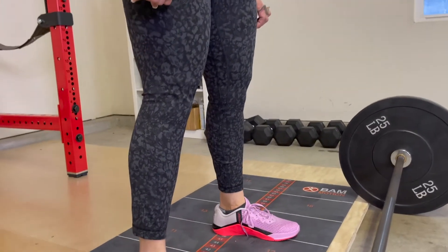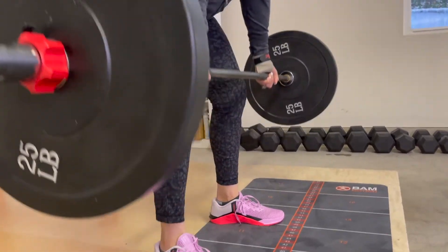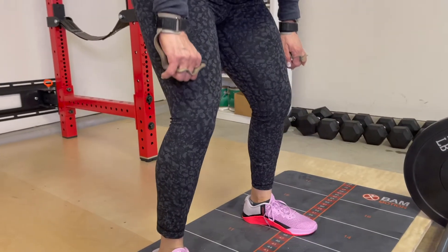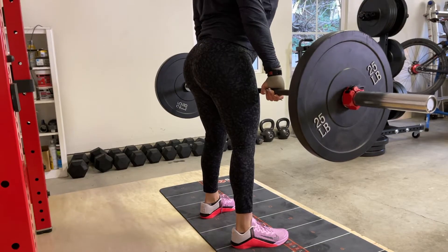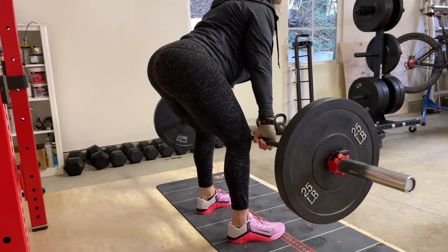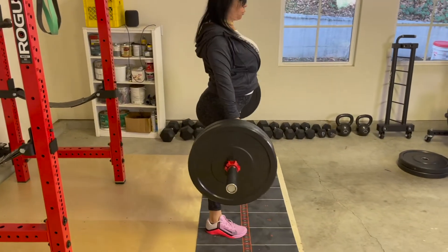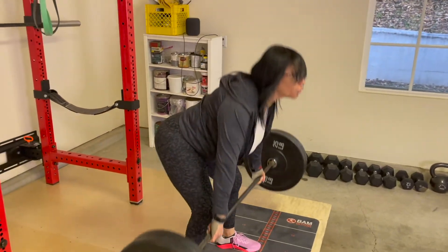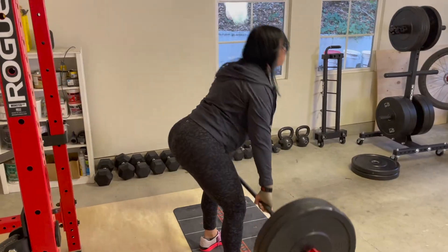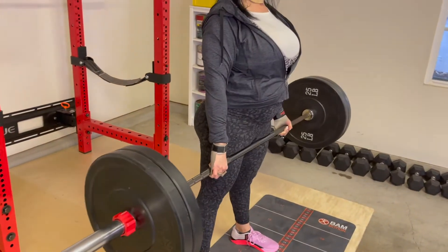The goal of the straight leg deadlift is to minimize the amount of quad activation, or quad engagement — otherwise known as leg drive — by opening up the angle of your knees, as I'm doing here. This will lengthen and stretch the hamstrings and put the majority of the load on your glutes, your hamstrings, and your entire posterior chain. This is how you lift with your lats, or latissimus dorsi, and not rely solely on leg drive.